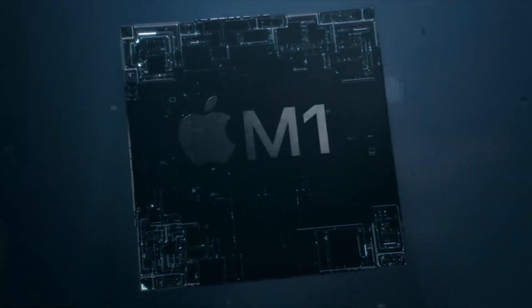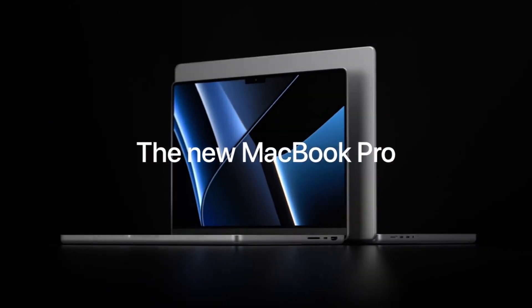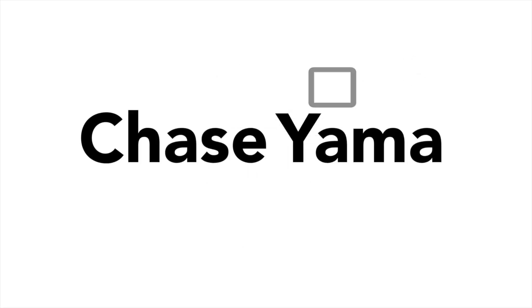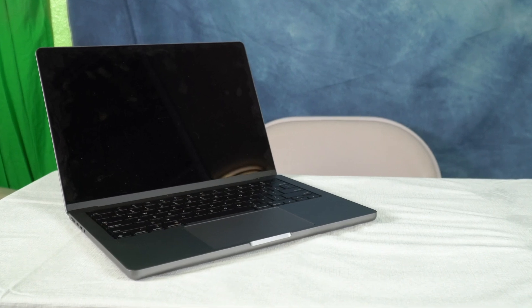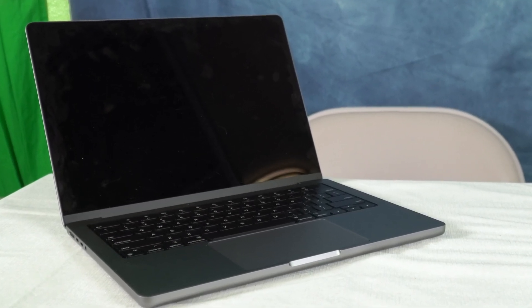Apple has been transitioning all of their Macs to their new M1 chips, and one of the most powerful Macs we've seen so far is the new MacBook Pro. My name is Chase and this is the 14-inch M1 Pro MacBook Pro. I got this laptop to replace my 16-inch Intel i7 MacBook Pro, and now after using it for a few months, I am going to share three things that I like about it and three things that I dislike about it.